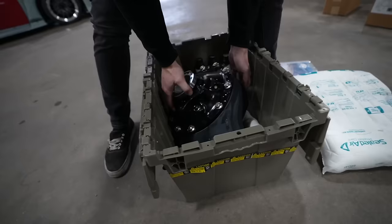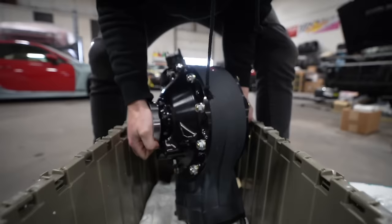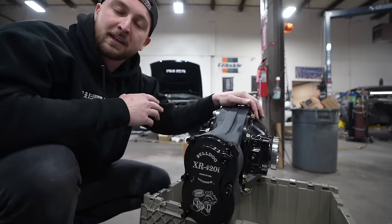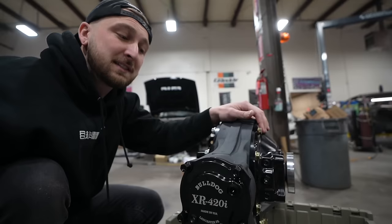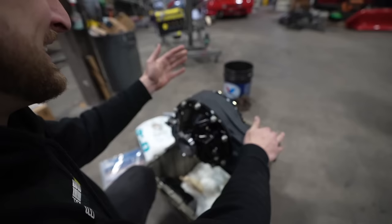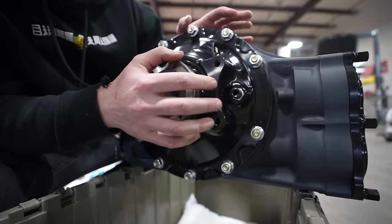You guys have heard me complain about wheel speed at certain tracks — this is the solution. This thing is ridiculously strong, rated for 1500 horsepower. What's really cool about these diffs is they have full billet side casings. The casting is known to be stronger than the competitors. It has a heat-dissipating coating on it. And the coolest thing is it's built here in America, in Pennsylvania, right down the road from us. To have this thing in the car is nothing short of a treat.